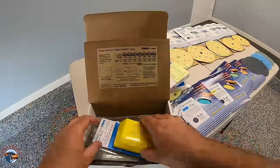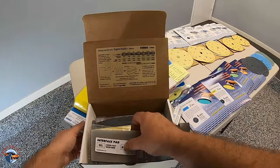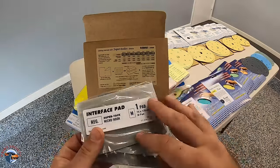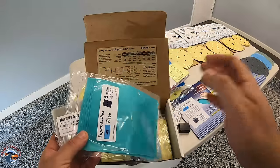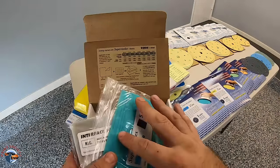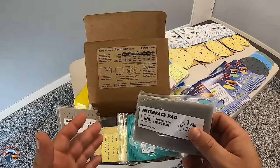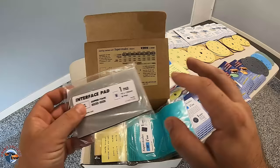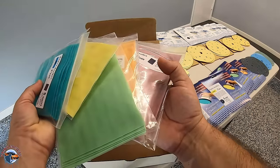Last but not least, we have a sanding block with K grit sanding papers and an interface pad inside. These are great to keep in your pocket when you're painting. Attach a piece of sandpaper — what these are good for is sanding base coat. If you get a dirt nib or something like that, this will softly and easily take it out to make sure you don't scratch anything other than just where you want to.